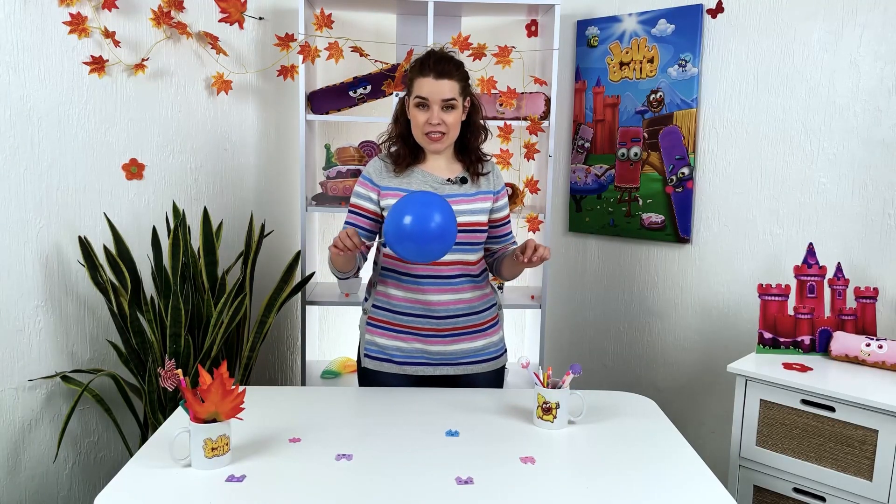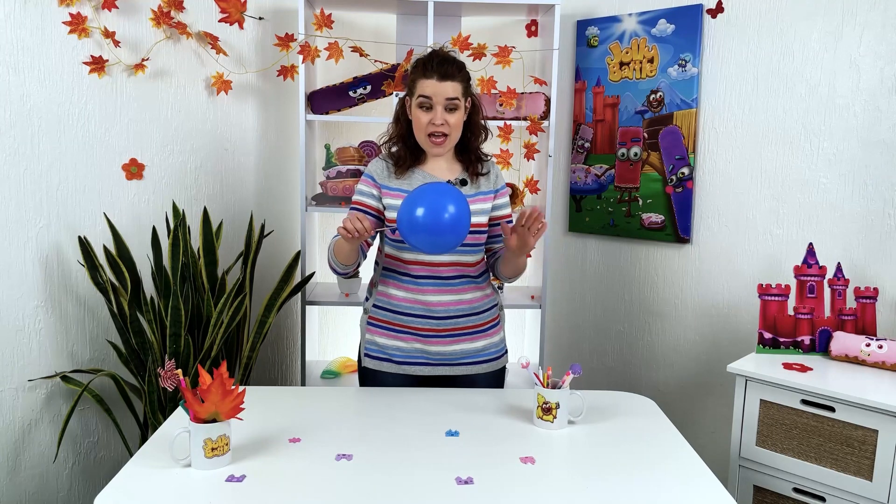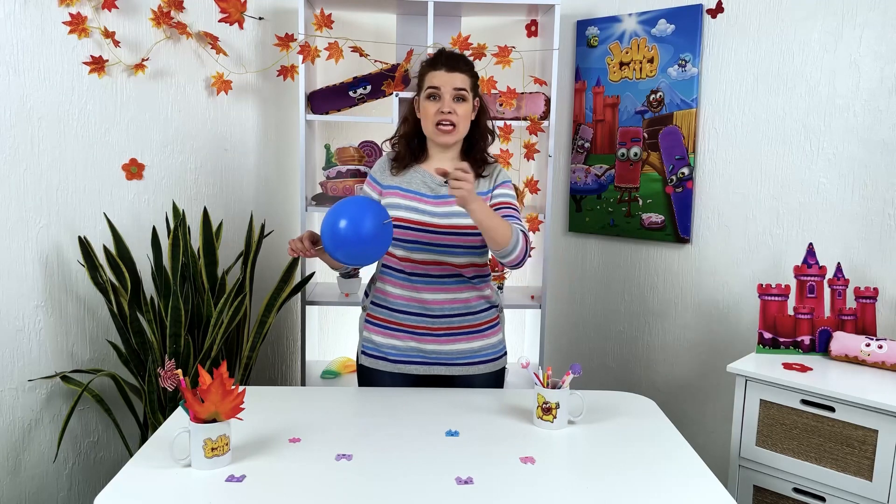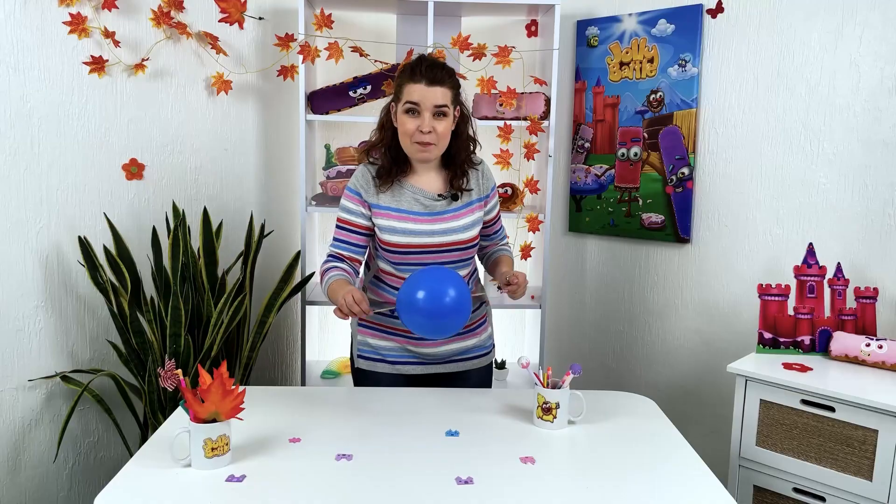Hello my young wizards! Today we're having an experiment that will amaze each and every one of you. We have prepared a cool experiment that you can show to your friends and surprise guests at every party. Isn't it magic?